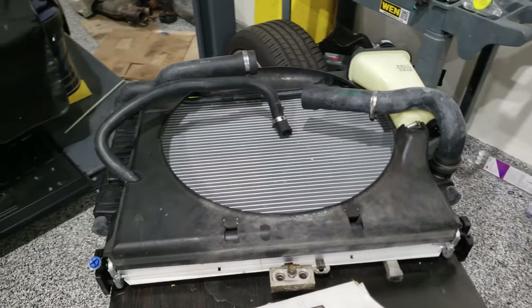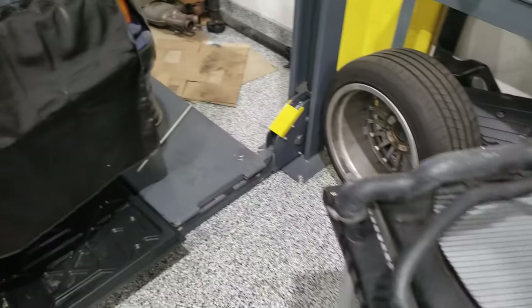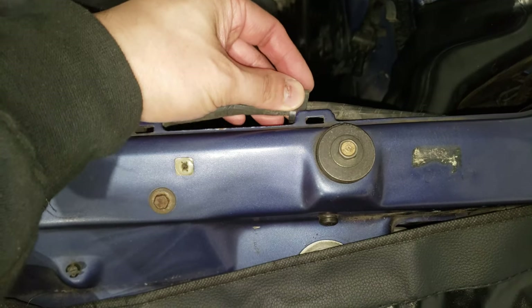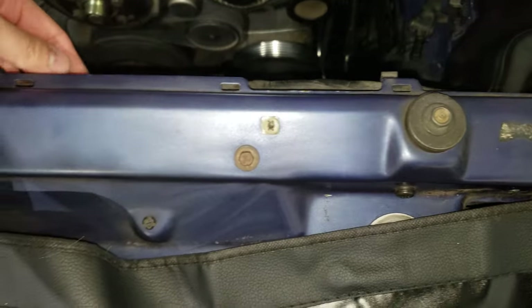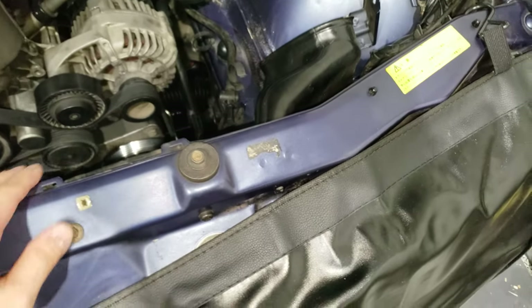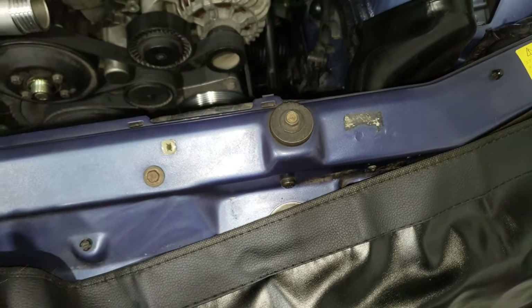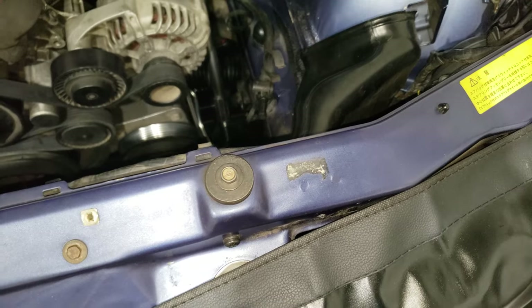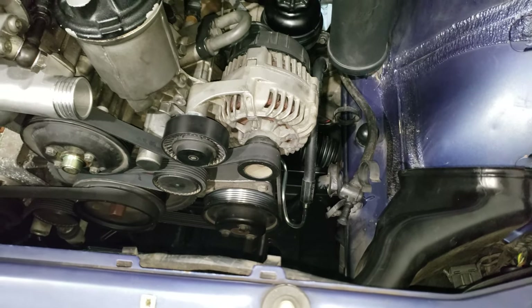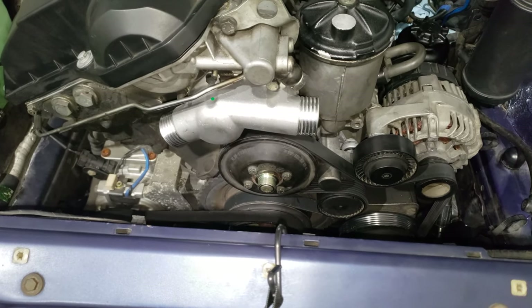I do have the radiator assembly pre-assembled and ready to go in. However, I am waiting for new clips for the wiring harness — there are clips that hold the harness in place all across this rail. Most people would probably just reinstall the radiator without bothering, but since I'm in here, might as well replace these broken plastic clips. I've put the alternator back in as well, and I've installed an aluminum thermostat housing along with a new thermostat.